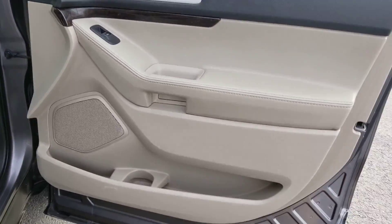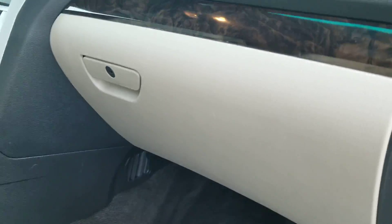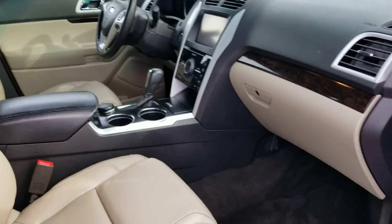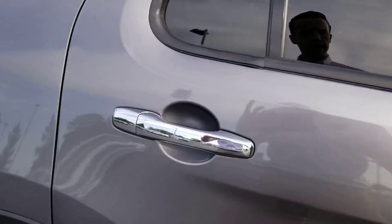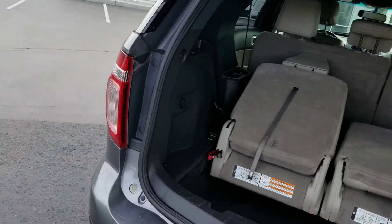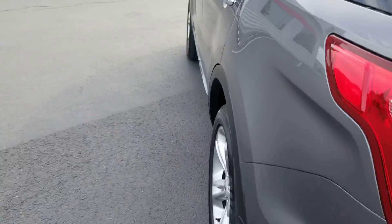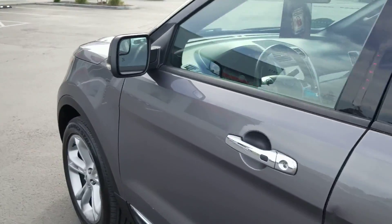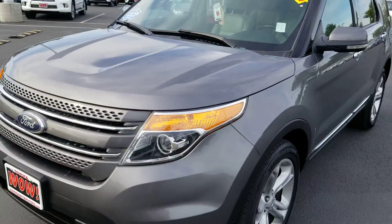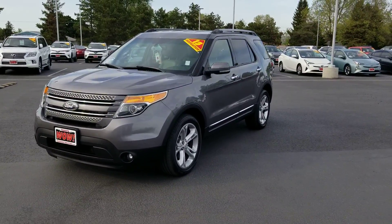Here's the front — I always like to look at the door panel for signs of life. Very capable, very nice, very comfortable. Four-wheel drive system here on this Explorer, with the Flex Fuel. Justin Stevenson at Toyota Tri-Cities.